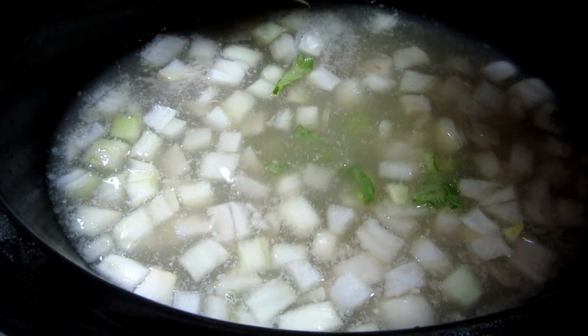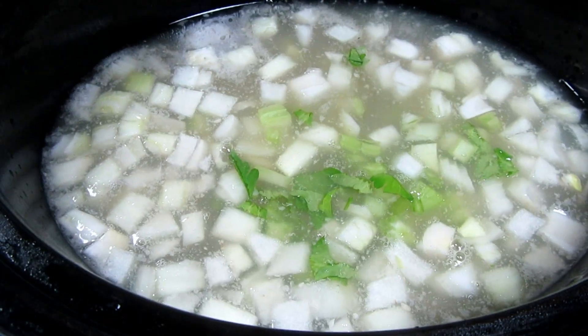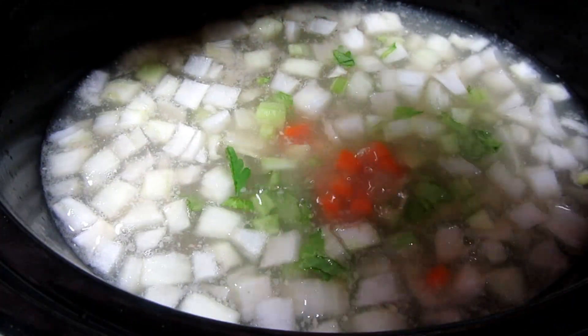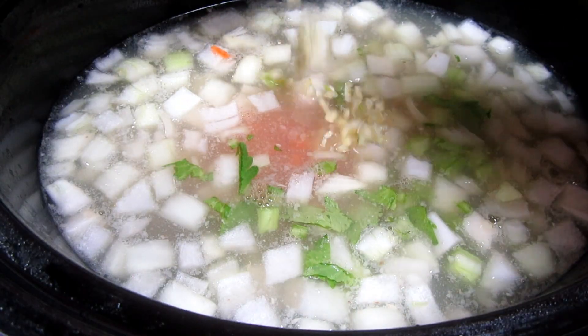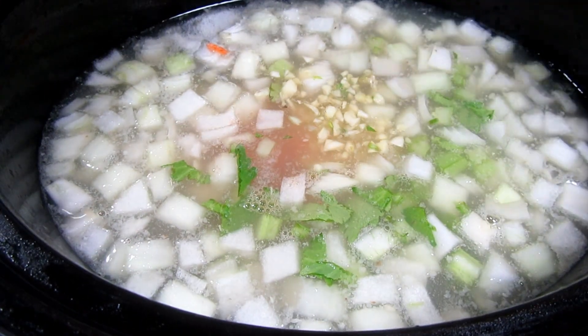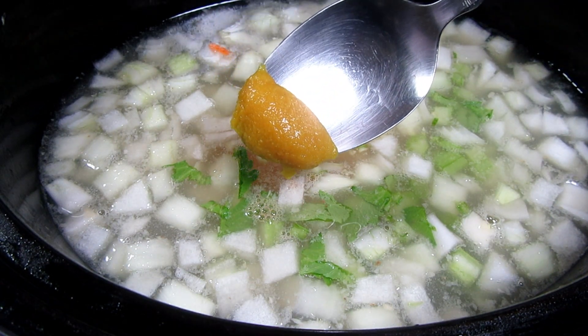One medium diced onion, one diced stalk of celery, one large diced carrot, three to four cloves of minced garlic, and one teaspoon of better than bouillon roasted chicken — this is going to add a lot of flavor.